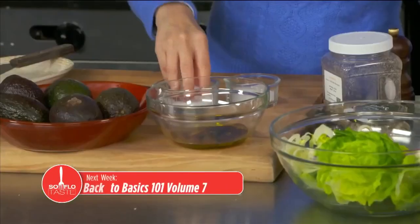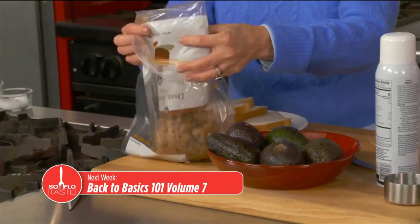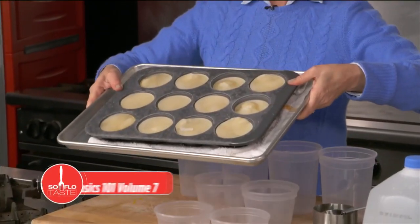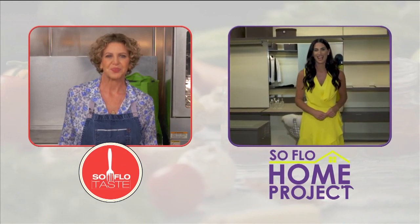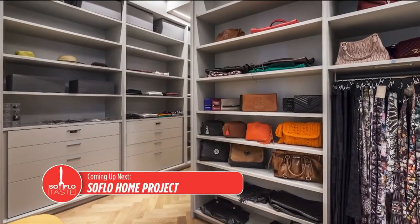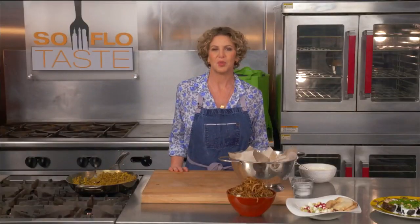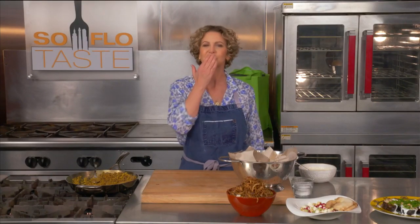Next week, I'm back to basics with my Basics 101, Volume 7. I'll be giving you tips and tricks to use in your kitchen to make your time more efficient and even step up your game. That's next week here on SoFlo Taste. Now let's see what Elena Cabra is up to. She has great closet design inspiration ideas coming up on SoFlo Home Project, sharing expert advice on designing your dream closet. Thanks for watching and I'll see you here next week — goodbye and good taste.